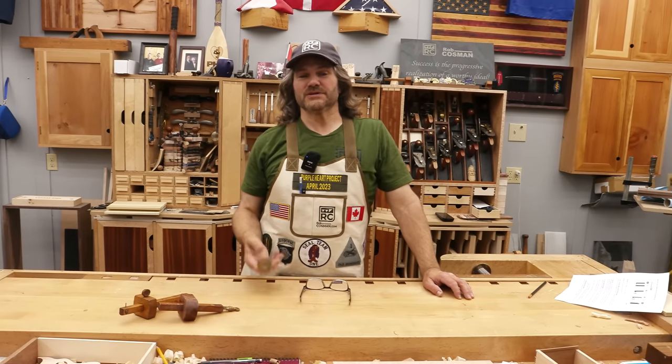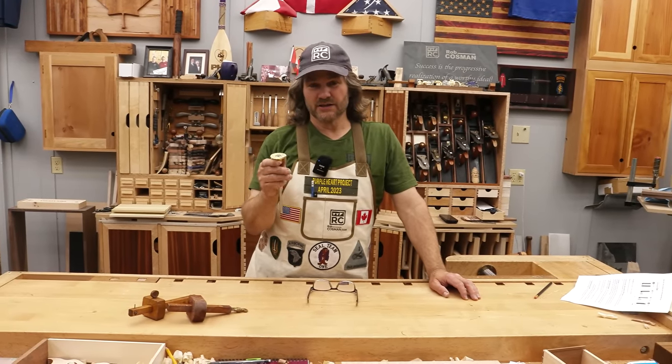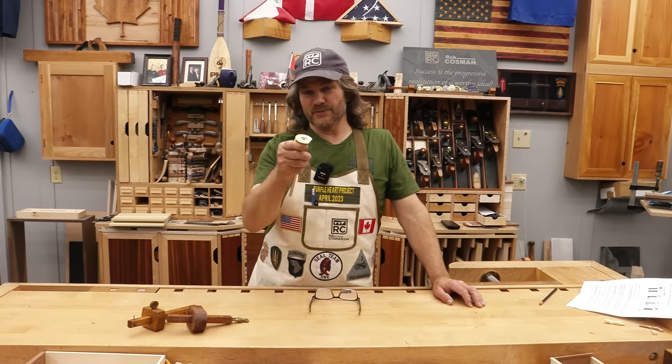Hi, I'm Rob Cosman. Welcome to my shop. In this video, I'm going to talk to you about marking gauges, particularly the wheel style gauge. I'm going to tell you why it's my favorite, show you what to look for when getting one, and also show you how best to use it, at least the way I do it. Stay with me.